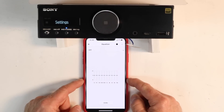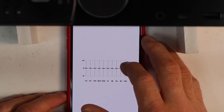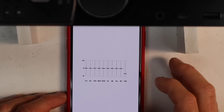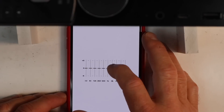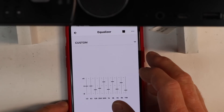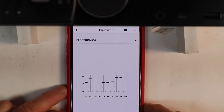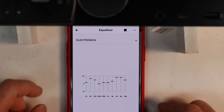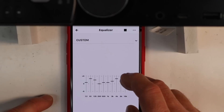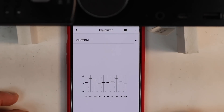If you select Equalizer, a 10-band EQ pops up. You simply put your finger on the frequency and raise or lower it to make a custom EQ setting. If you select the drop-down menu, here are all your presets — it shows the EQ curve for that specific preset, which then allows you to go in and modify it, making custom equalization settings much easier.